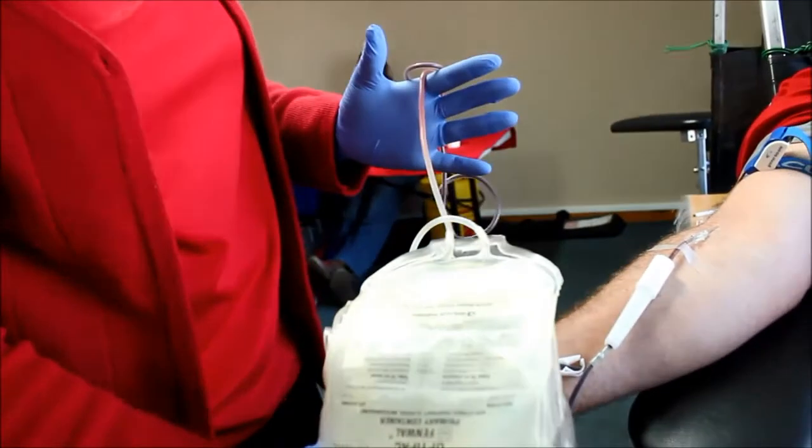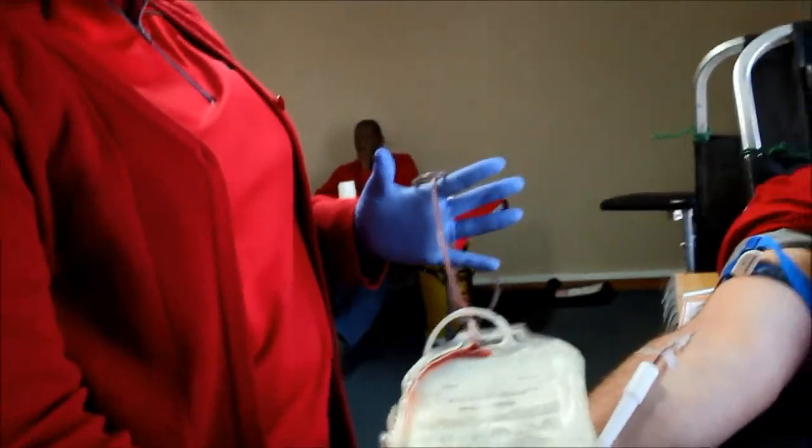This is the pouch where I'll collect the small samples from him. This is where the blood goes — it's 500 mls.